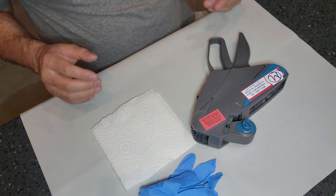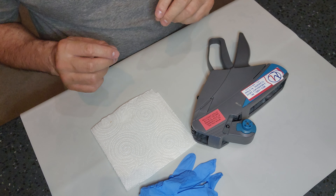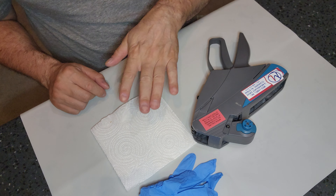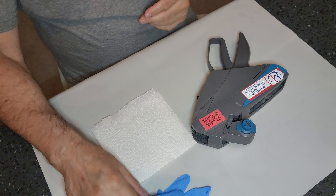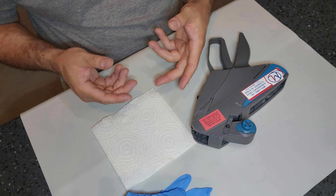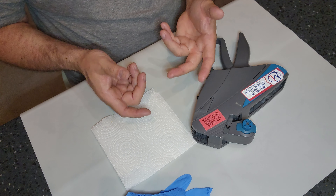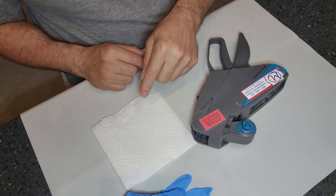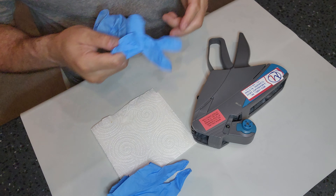What you're gonna need is your sticker gun, an absorbent liner, and of course some gloves. Unfortunately I don't have a new ink roll to put on there, but I'm gonna take off the one that's in there and show you how you would actually load up a brand new one.